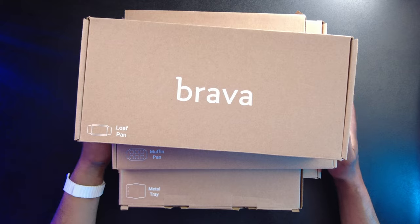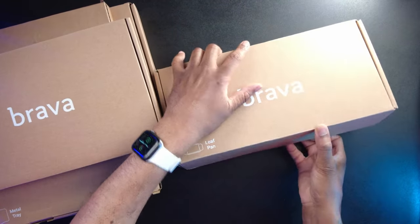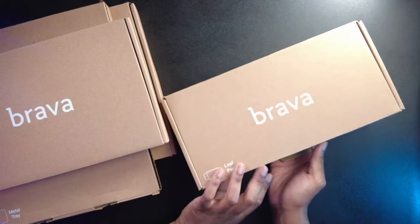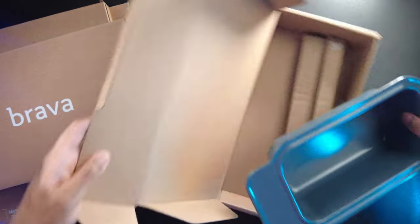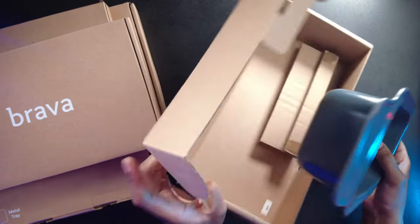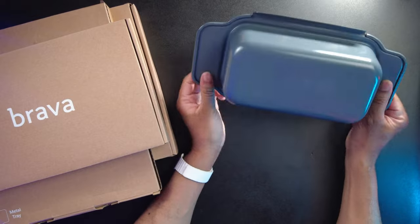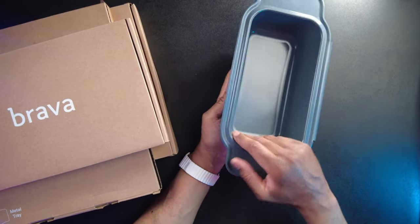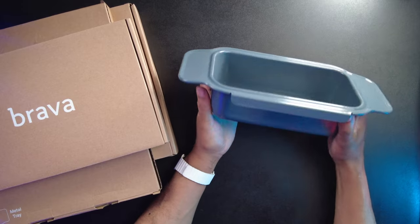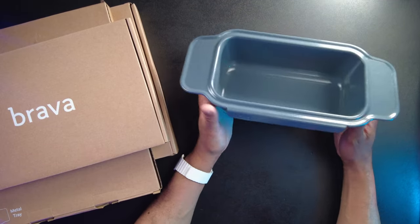All right, as we can see I have a big pile of boxes right here, so let's just set some of these off to the side. Let's open up this one first. This is the loaf pan. Let's take this out, and one thing to notice about this loaf pan is that it's very, very deep. You can see here it's not going to be like some of those shallow loaf pans — this one's going to be really pretty deep so that you can make a loaf of bread or whatever you want.